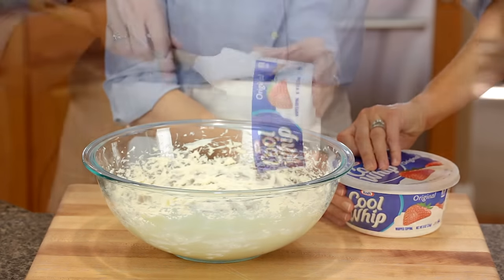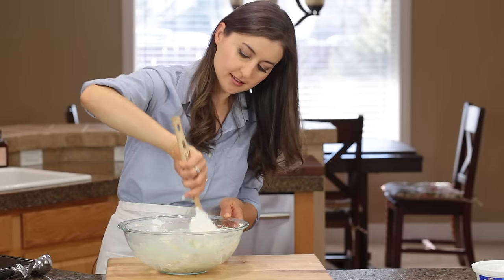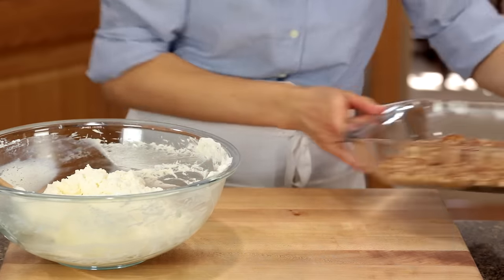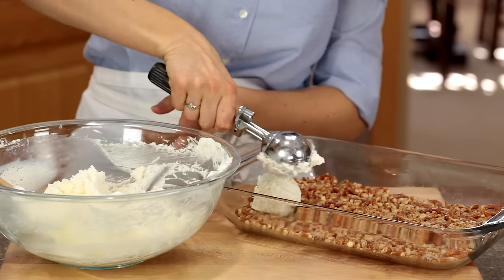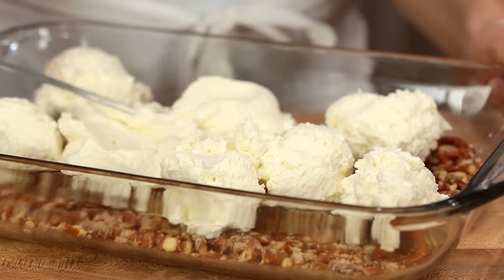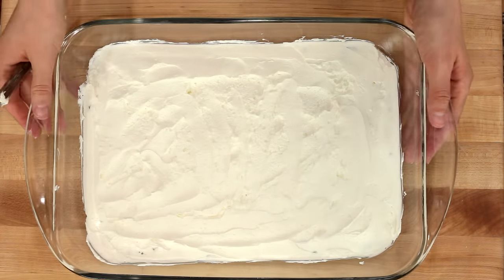I'm going to fold in an 8 ounce tub of Cool Whip which has been thawing in the fridge. Once it's well blended without any streaks of cream cheese, you're ready to put it over your cooled pretzel crust. I find it so much easier to spread the cream when I scoop it evenly over the crust. When you spread, make sure you go all the way to the edges to create a seal. Refrigerate for 30 minutes.